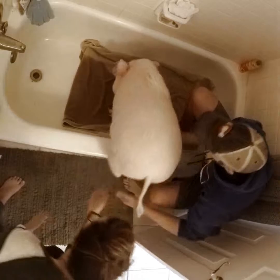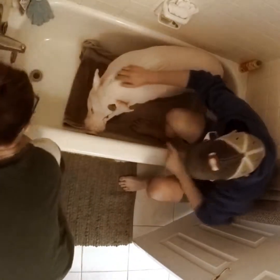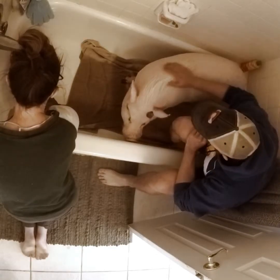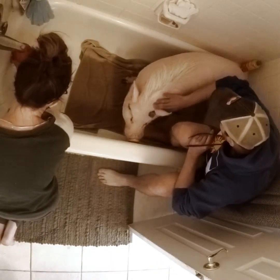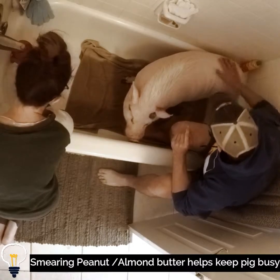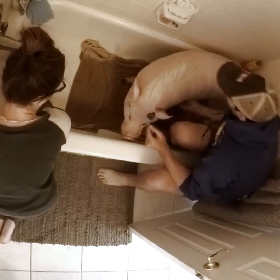With our pig Ambrosius, who is our older male pig, he does not like the tub filled with water, so we lay a towel down. You can use one of those tub liners that have a little squishy padding on it, and then we smear peanut butter on the inside of the tub ledge for him to lick off while we give him a bath.